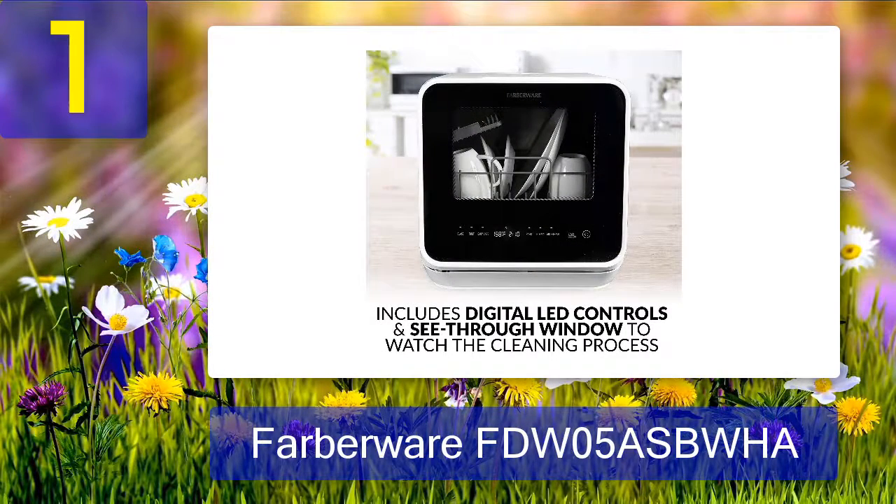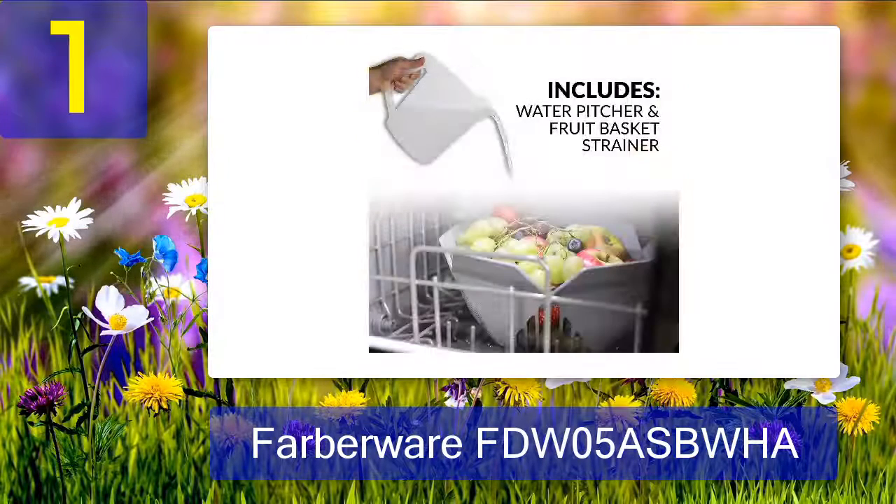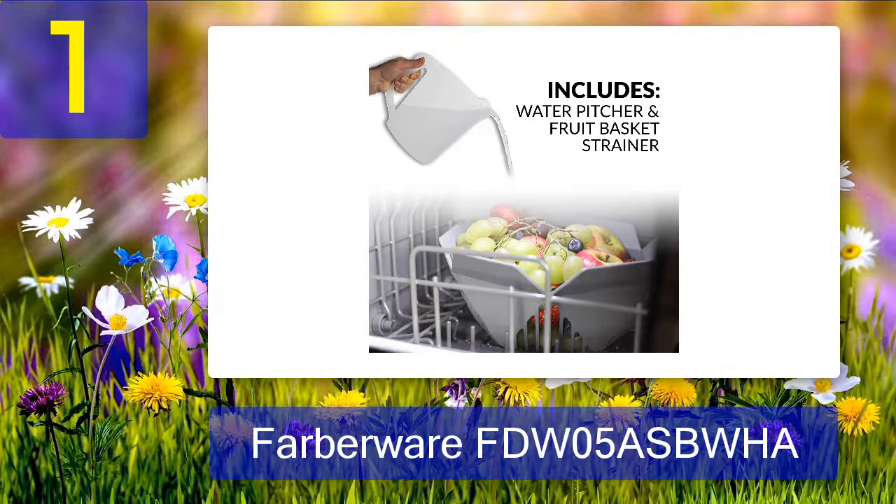Many renters also use this model because they don't have to alter the plumbing, and it runs quietly so it won't disturb your peace while you are off the grid.